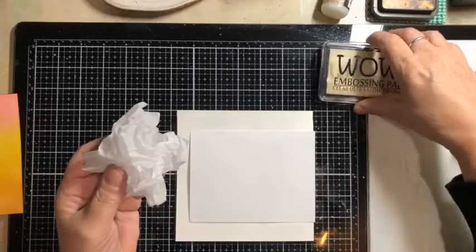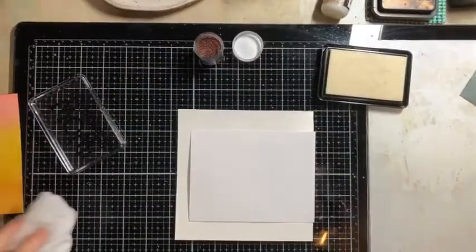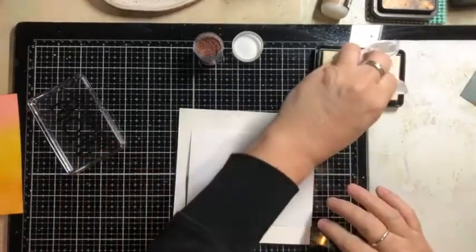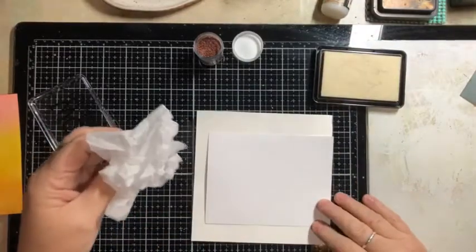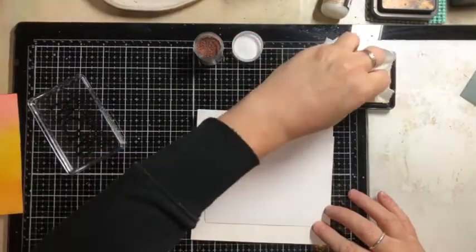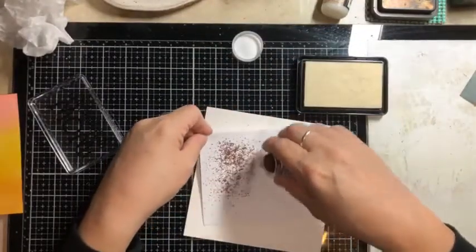I should probably prepare the embossing powder too. We'll open the lid — hoping I don't spill it. So you're just going to take your tissue or your deli paper or whatever you're using, and you're just going to dab it in the embossing powder and then dab it on your paper. And you can see the embossing ink on here — not a whole lot, but you can. And you can do this, put your embossing powder on, and if you wanted to add more, you can go back for another round.